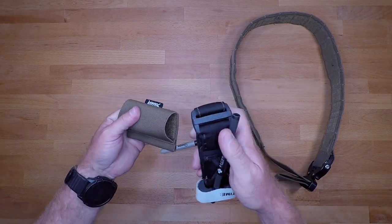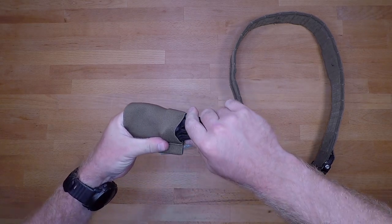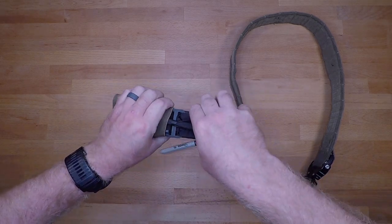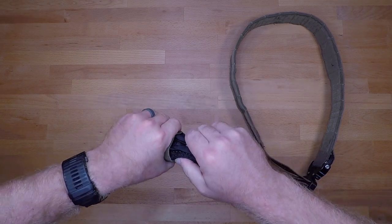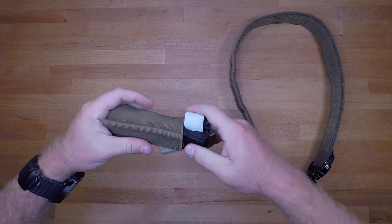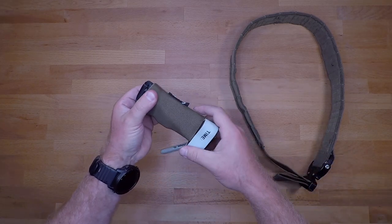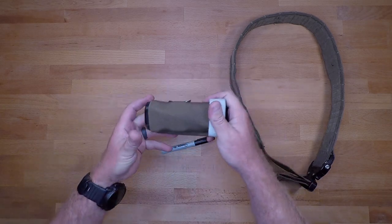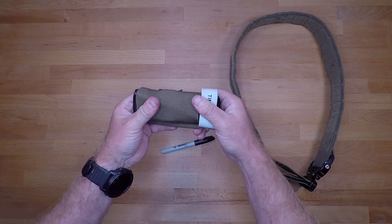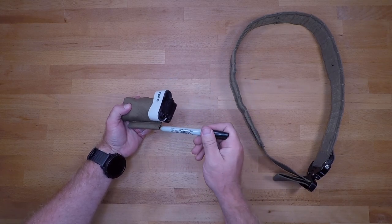From there, open the holder up and try to rotate the tourniquet on its side just a little bit so that the velcro won't grab and prevent you from pushing it all the way in. Once it's all the way in, pull the other end out, making sure it looks square on both sides. From there you can make minor adjustments to get it sitting nice and flush — and that's how it goes in there.